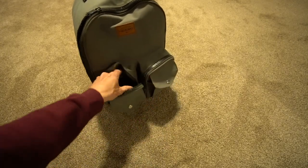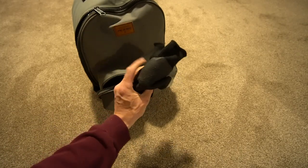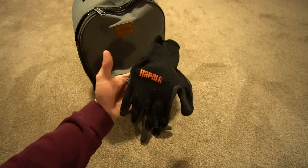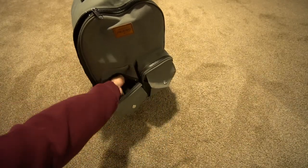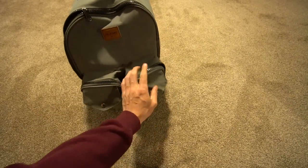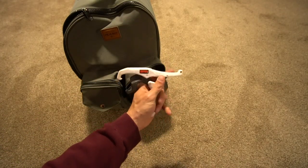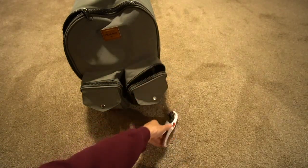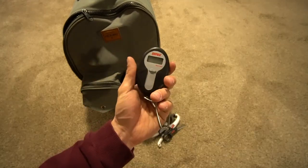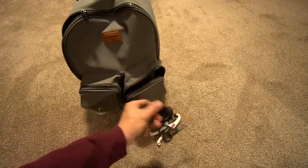Open up this pocket and you have a pair of Rapala fishing gloves that you can get from Walmart. I never use those. Go over to this pocket — you have a lip grip, scissors, and a scale. By the way, those are all by Rapala.